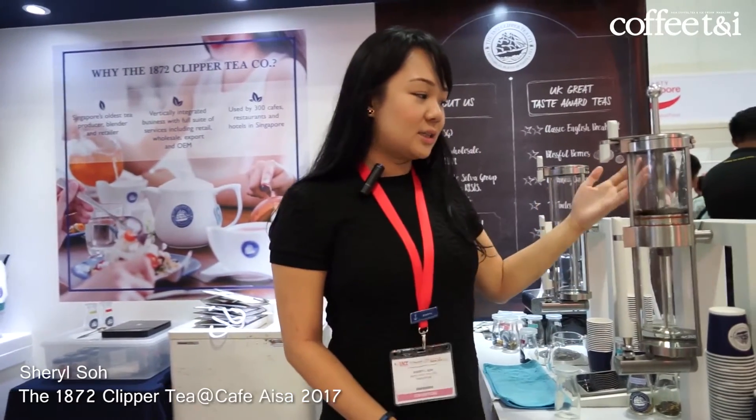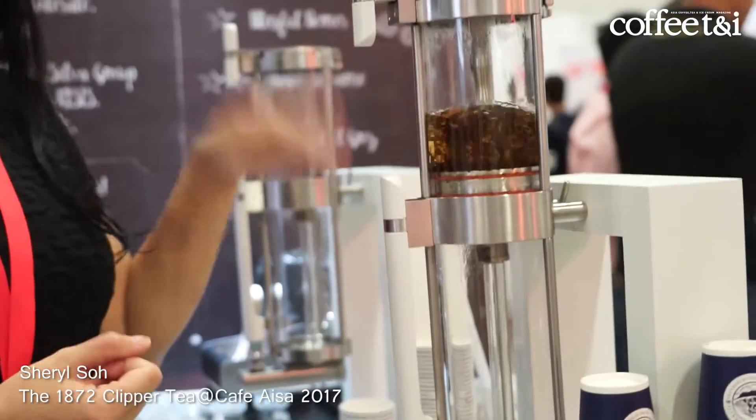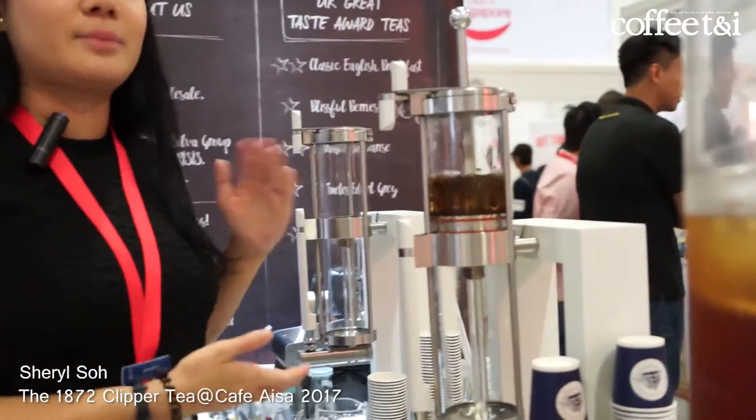So now this will actually start the brewing. Usually when you use a teapot, it takes about 3 to 5 minutes to extract the tea. But with this machine you can actually shorten the time by a lot.